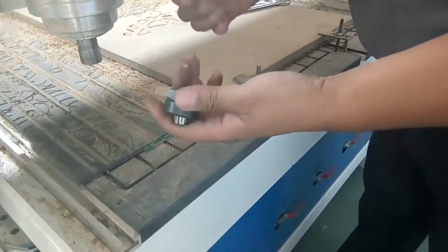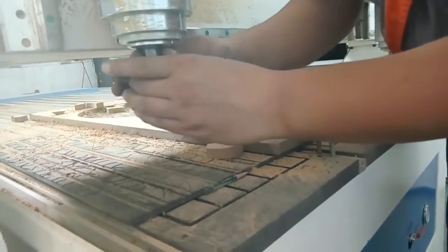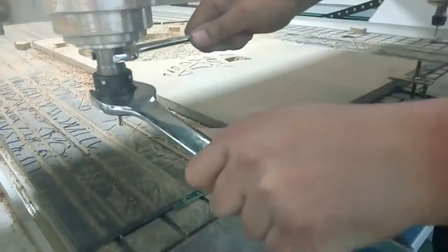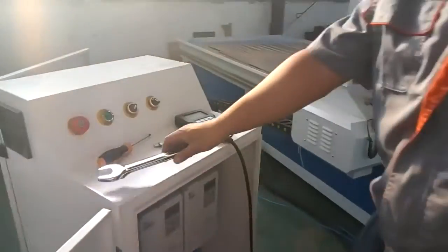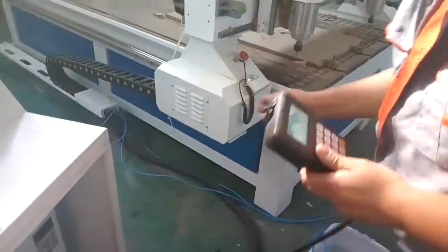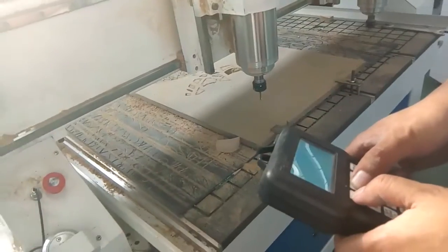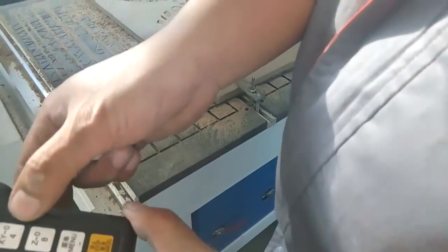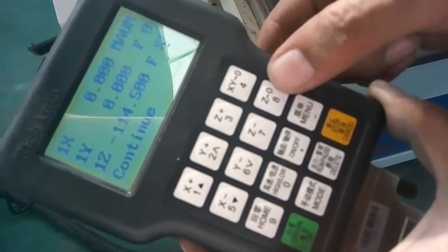Now change the tool. Now the tool set is over. Now we find the simple original position. Now the X and Y return to zero.